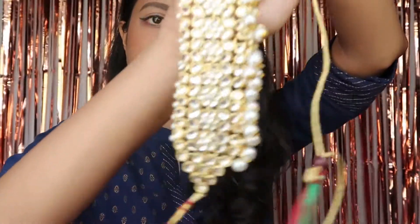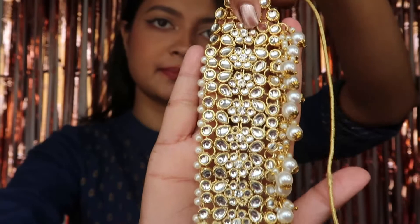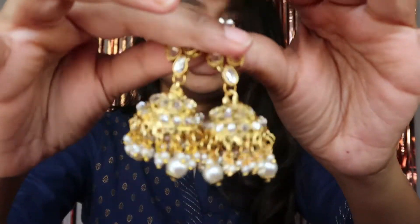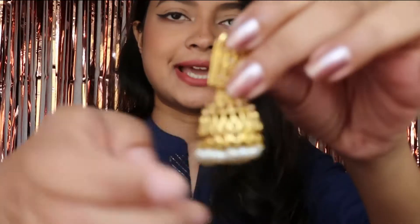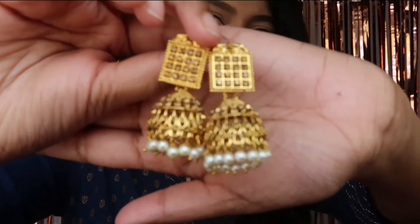The next piece is this one — this is a choker, which comes with these two earrings. I am not a very big fan of the earrings so I paired it with these two earrings which I got from a local store, which are smaller in size, because everything big doesn't go together.